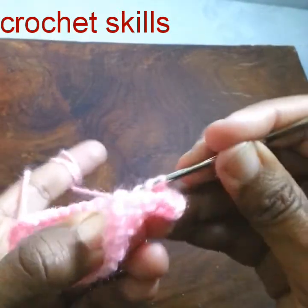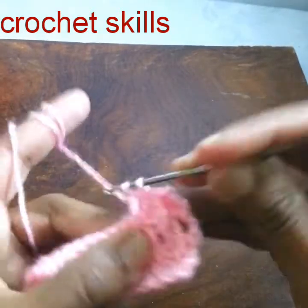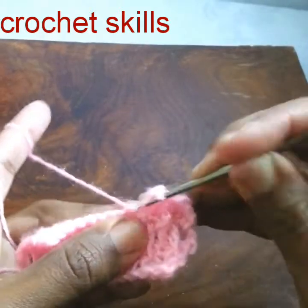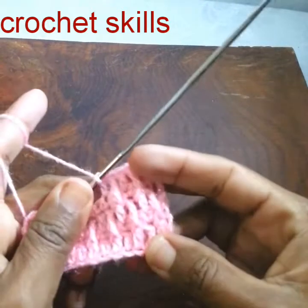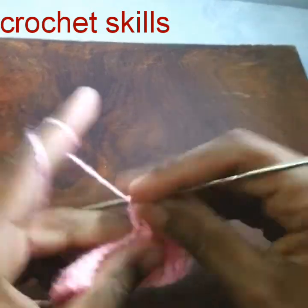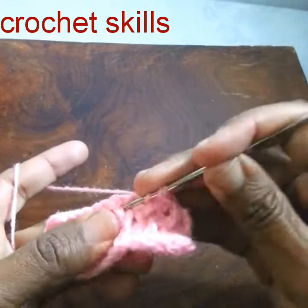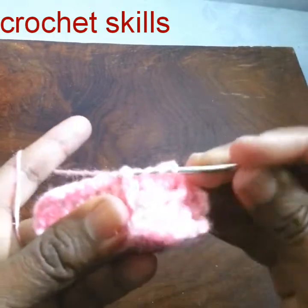In the double crochet from the previous row, this will give a nice texture — one double crochet and one front post treble crochet. This is how it looks. Just repeat this pattern till the end and I will show you how it will look.